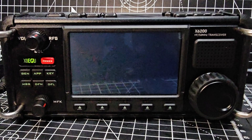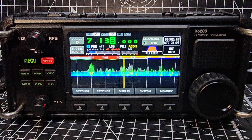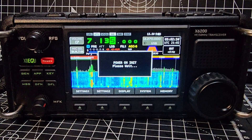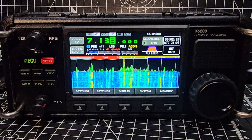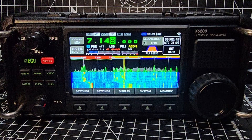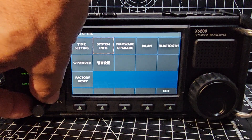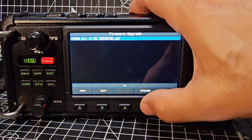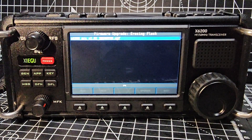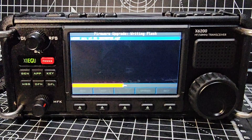Remember there's a second stage where you have to go in and select the update as well. We're on it — it definitely looks different. Let's do the settings: System Firmware Upgrade — select, and then click Upgrade. This part is apparently quite important. There it goes. I think it wouldn't hurt to reboot it a couple of times.